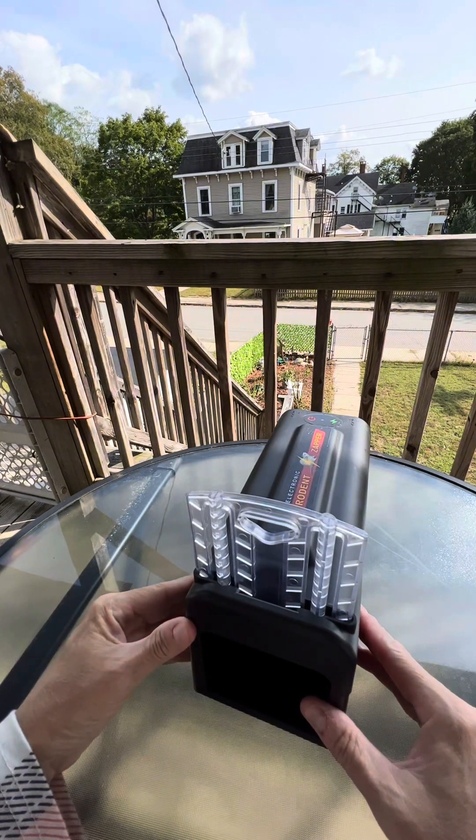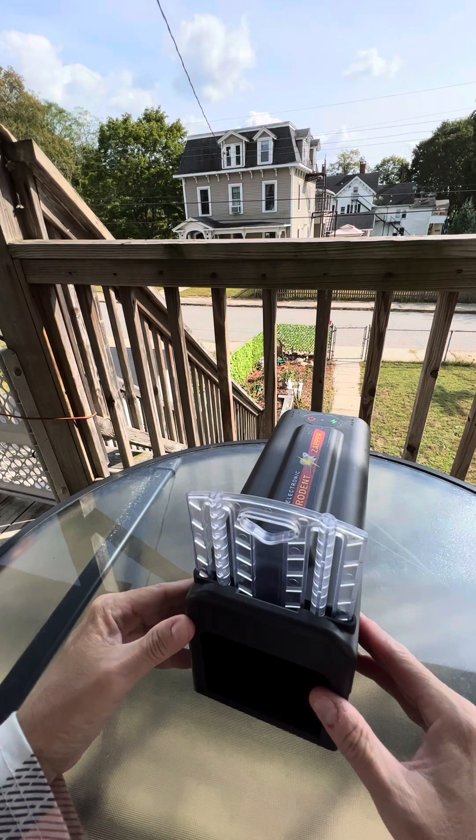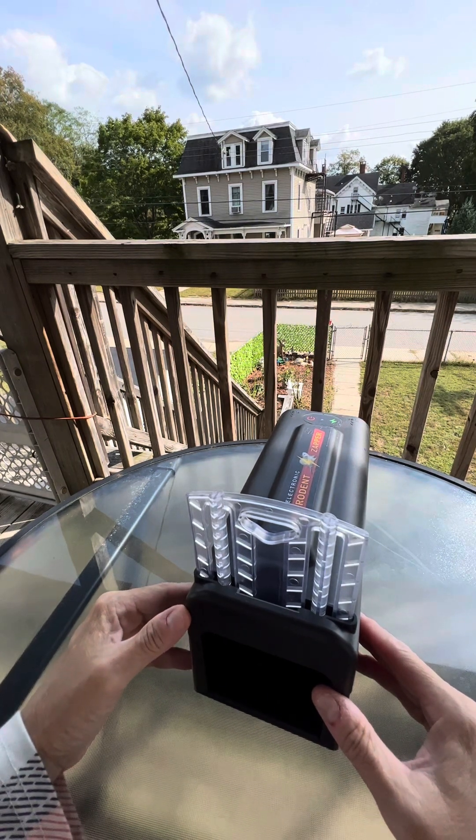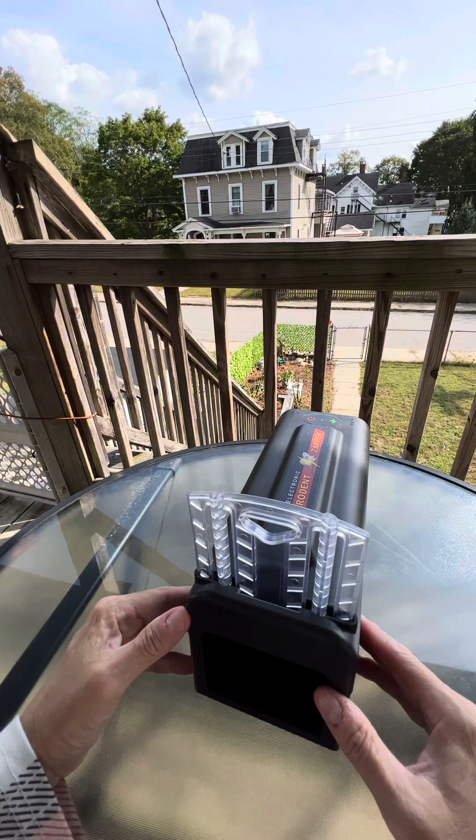We have dogs so it had to be safe. No longer do messy traps have to be set. Instead, this unit relies on high voltage shock technology — from 6,000 volts to 9,000 volts — for quick elimination of rodents without creating a mess in its wake.